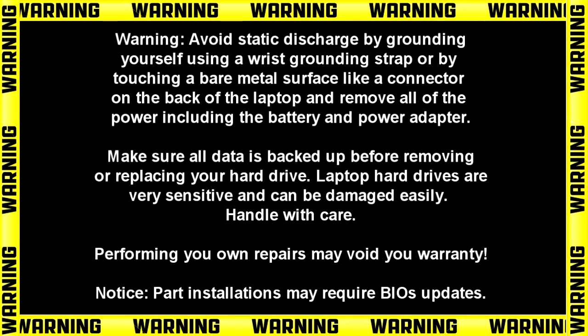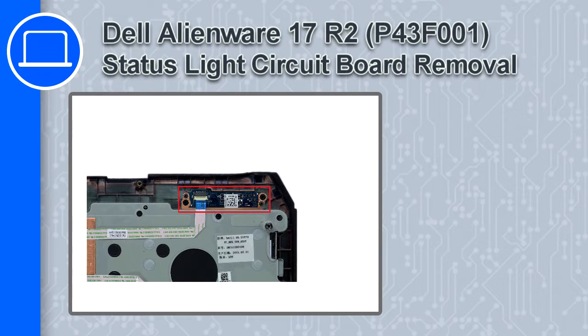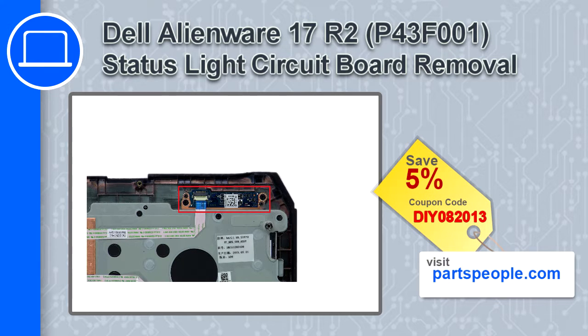Hey, what's up, this is Ricardo. In this video I'll show you how to remove the status light circuit board from a Dell Alienware 17 version R2. If you're looking for parts for this laptop, go to our website and use this coupon for a 5% off discount.